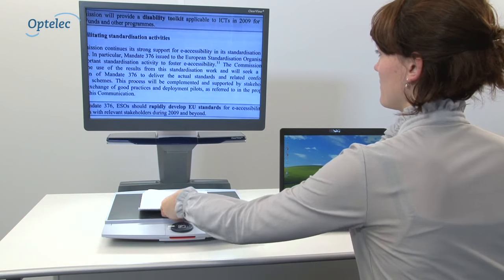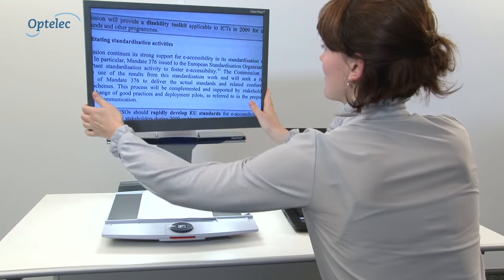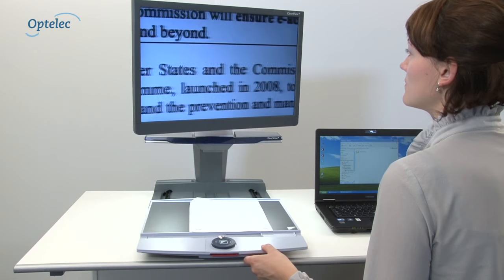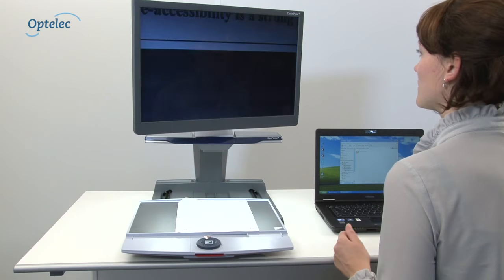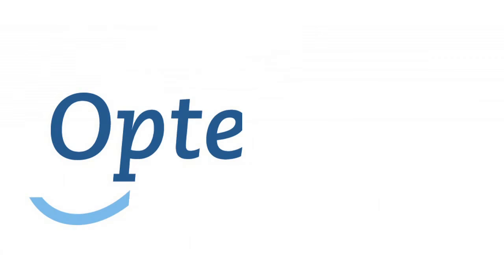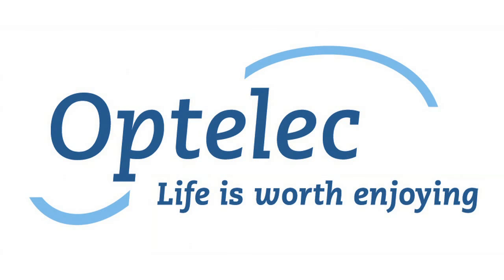If you're using a PC and an Optelec Clearview Plus, you can use both in combination, using an optional footswitch to alternate between your computer and Clearview Plus image. For more information, visit our website at www.optelec.co.uk. Optelec — life is worth enjoying.